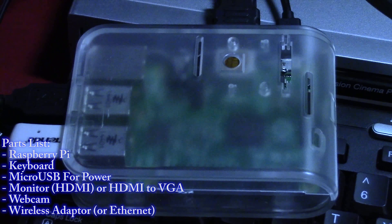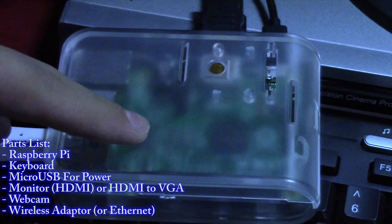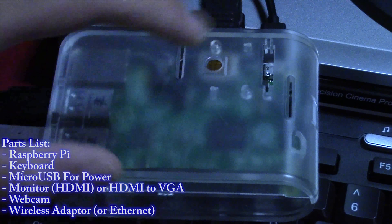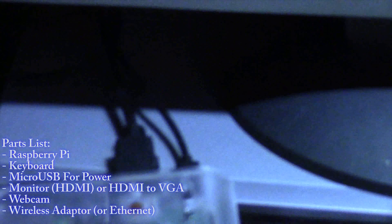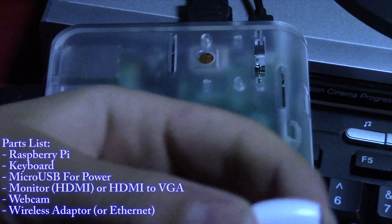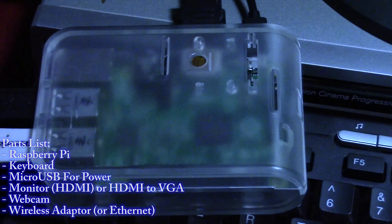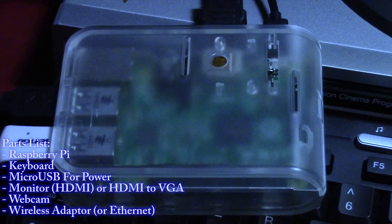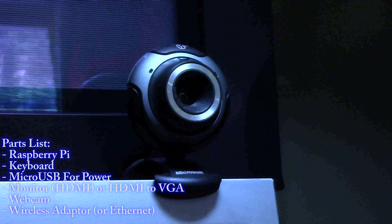To do this project you're gonna need a few basic parts. The most important is a Raspberry Pi — in my case I'm using the Raspberry Pi 2 Model B, which is twice the power of the original. You're also gonna need a power cable, a display, some sort of network connection — I'm using a wireless 802.11 BGN 2.4 GHz antenna — and you can also use an Ethernet connection. You'll also need a keyboard and a webcam.